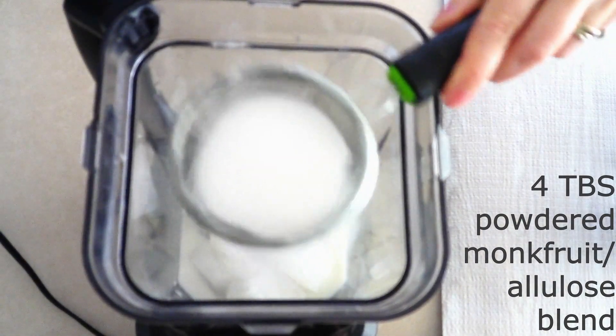Pulse everything together just a couple of times to combine it a little bit. My blender has an ice cream setting, so I just turn it to that setting and let it do its thing. If you don't have an ice cream setting, just blend on high for about one minute, or until everything is thick and creamy. Once done, it should look like soft serve ice cream in your blender.